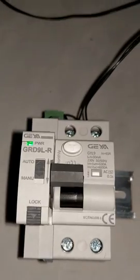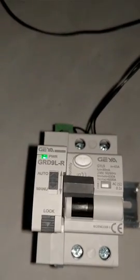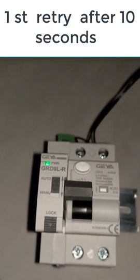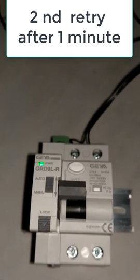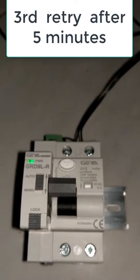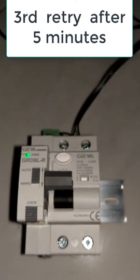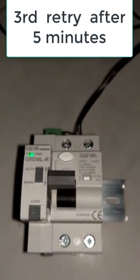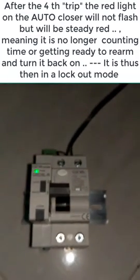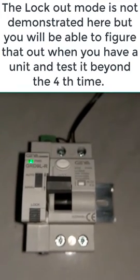I am not going to demonstrate all three attempts. This will trip three tries — the first try, it will reset within 10 seconds. The second time it goes off, it will retry within one minute. The third time it goes off, it will retry in five minutes, after which there is no fourth retry. If it goes down three times within a window of 15 minutes — this is a very critical point — then it will go into a lockout mode.